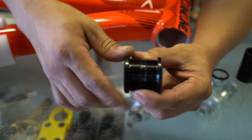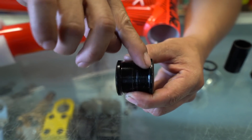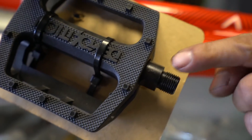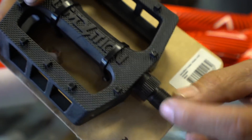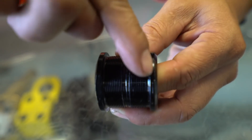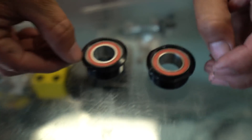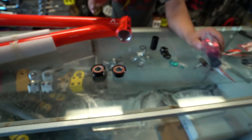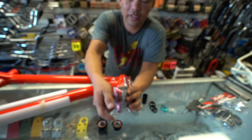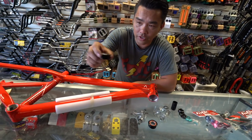You'll notice one bearing has a little line and the other doesn't. That line means left. It's the same with pedals — look at this surface versus the one with the little lines, that's left. On the bottom bracket it's the same principle. Some companies put the marking on the surface instead. Here's a Profile bottom bracket: one side has the line — that's left; the smooth side is right.